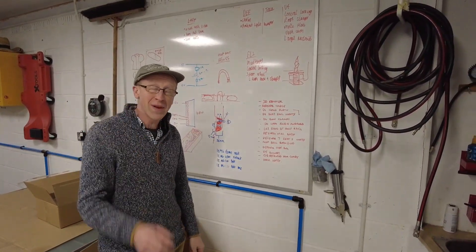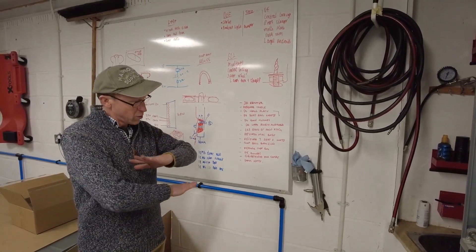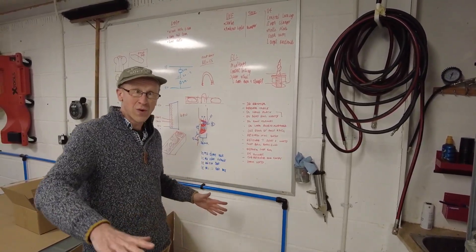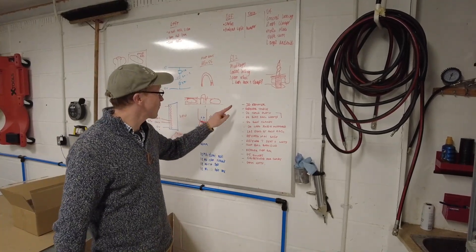3D printer — we've got a new 3D printer, we'll pop and have a look at that at the end of the video. We've also relaid out all the lab, haven't we, Tyler? We've got it all nice and carpeted, which distracted us for a day yesterday.